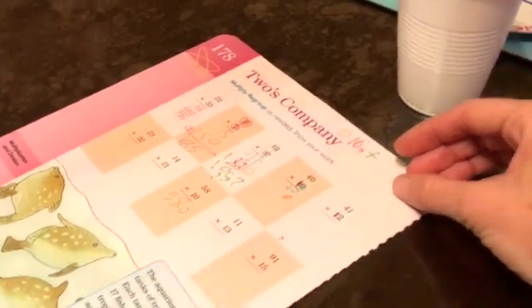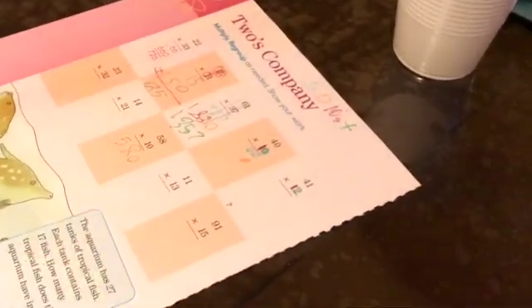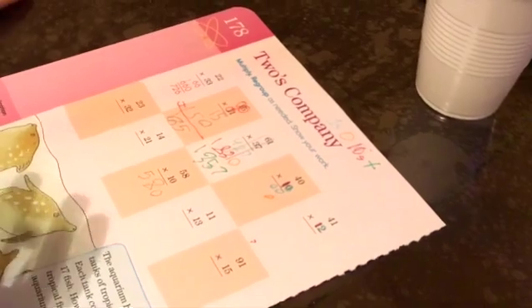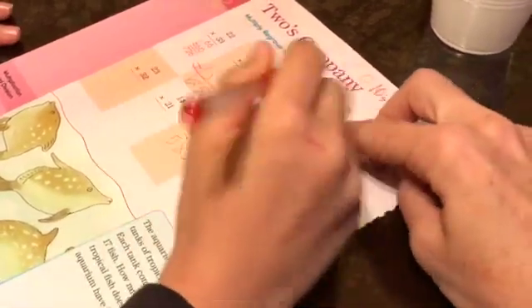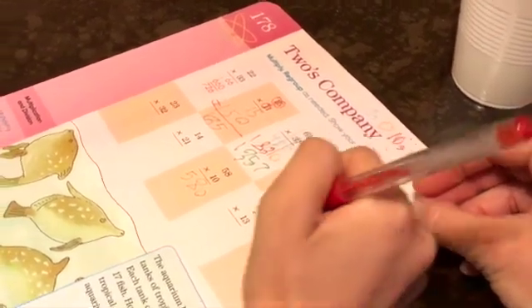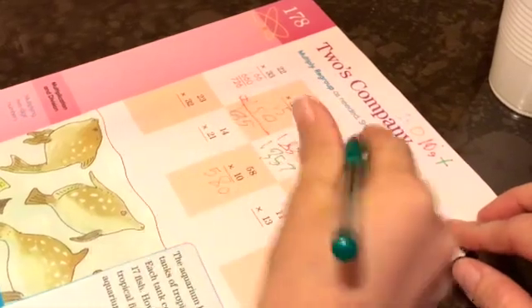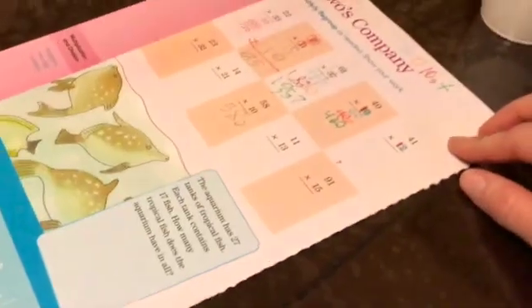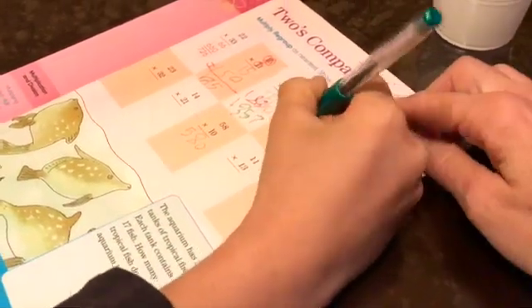That zero tells you the place, because now you're doing the tens. Ten times four — it's the tens place, which is a one. One times zero equals zero, one times four equals four. Add it all up — 400! That was the easiest one. You could have done it in your head without doing all this.